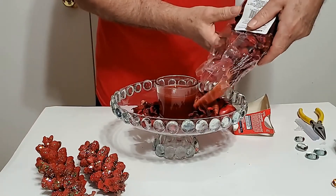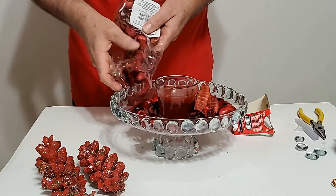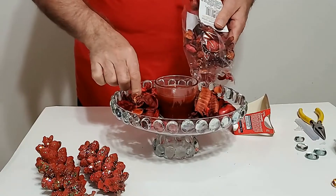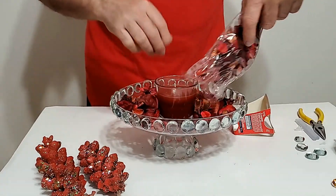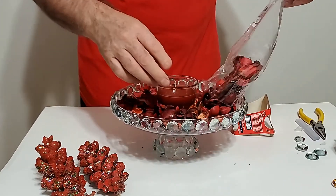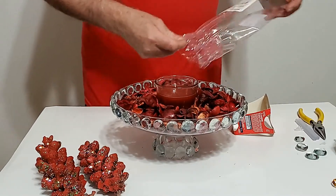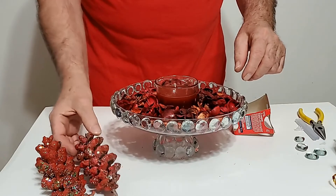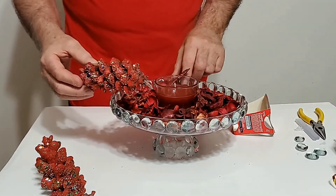Diferentes sabores de olor tiene. Y esto le va dando olor a la casa también. Diferente tipo de olor, para que vaya adornando. Y le vamos a poner esta semilla de piña encima también. Vamos a ir acomodando todo esto.